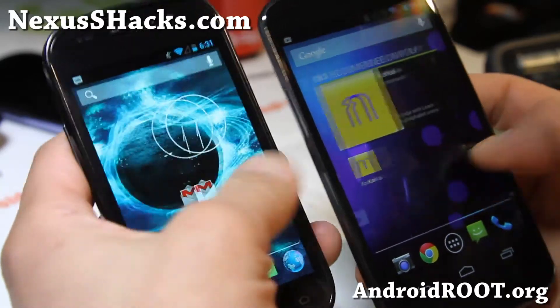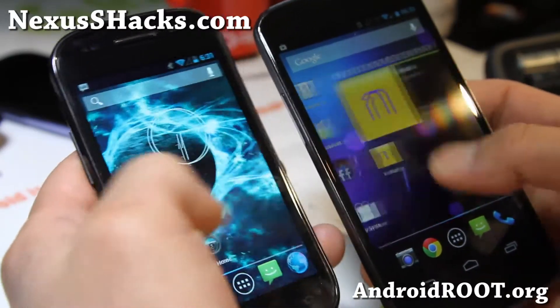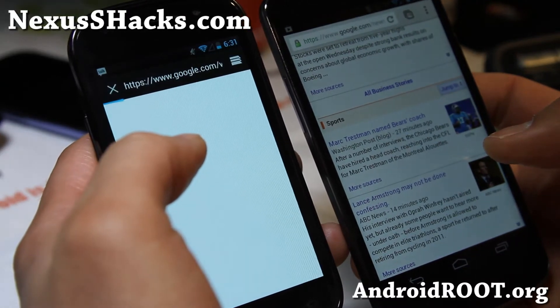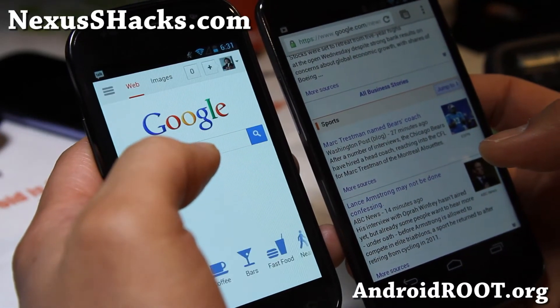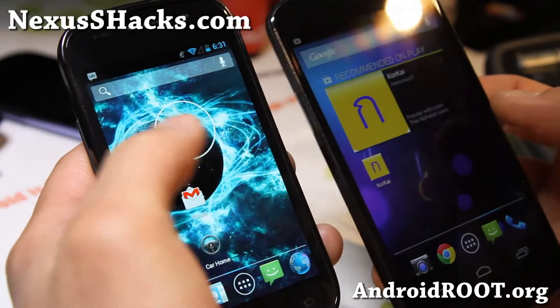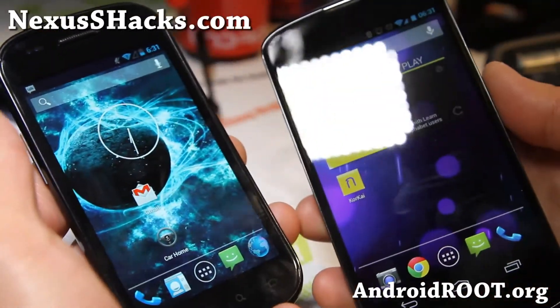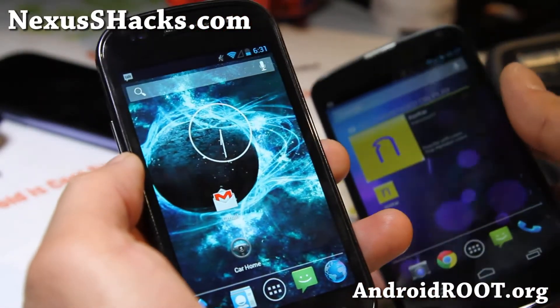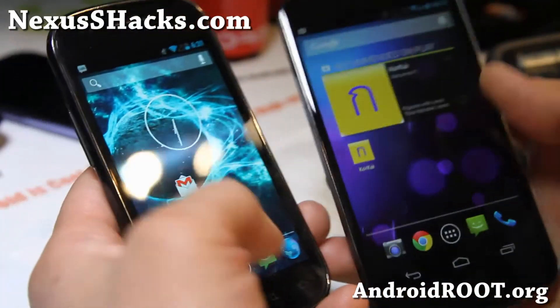Pretty darn fast. Let's check out the speed of loading the browser. Yeah, maybe there's a little bit of lag there, but not too bad. This one has quad-core 1.5 gigahertz versus single-core 1 gigahertz, so that's going to be the limit.